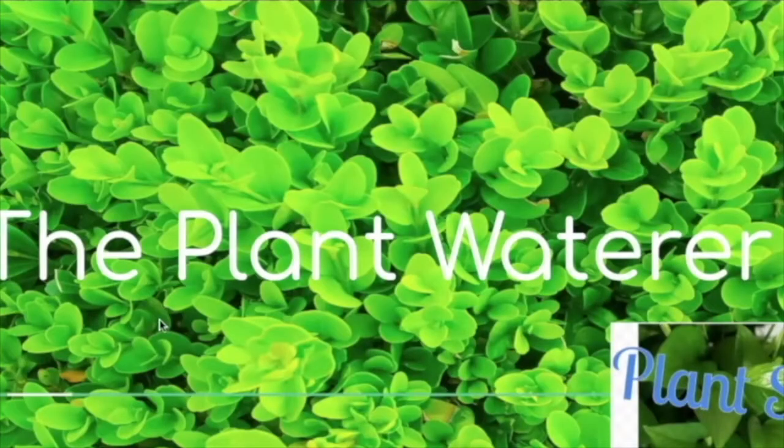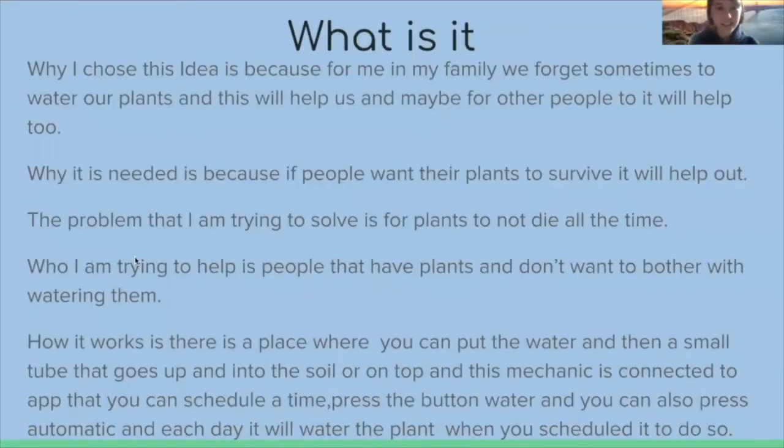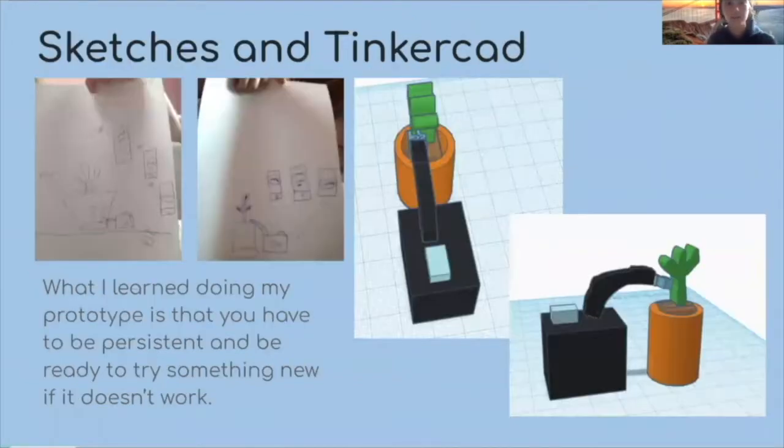I chose this idea because sometimes my plants die because we forget to water them, or we don't know when to water them. What I need is something so that our plants can actually survive in our house if we want them to. How it works is there's a compartment where you can put water in, and then there's a small tube that goes up and into the soil so it can produce water.